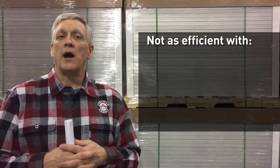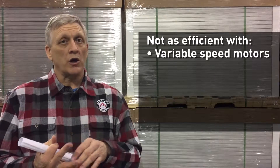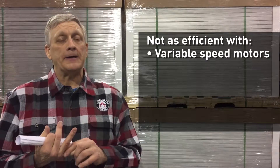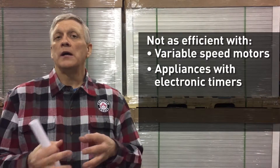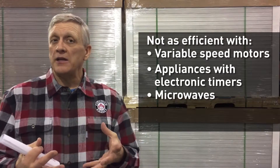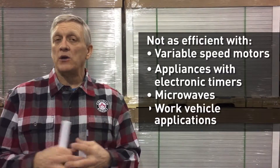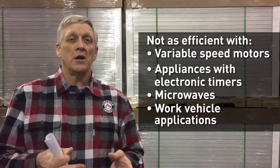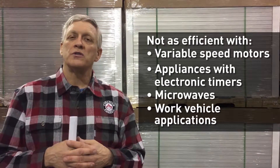However, where the modified sine wave is not going to work as well is with things like variable speed motors. It's not going to work well for appliances that have electronic timers — often the timers won't work or won't work well. Microwaves will typically take longer to cook food, and in a work vehicle application when charging cordless tools, we're not going to get as good a life out of the tools as we would through charging with a true sine wave inverter.